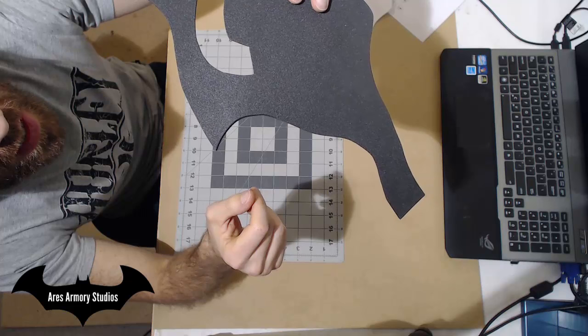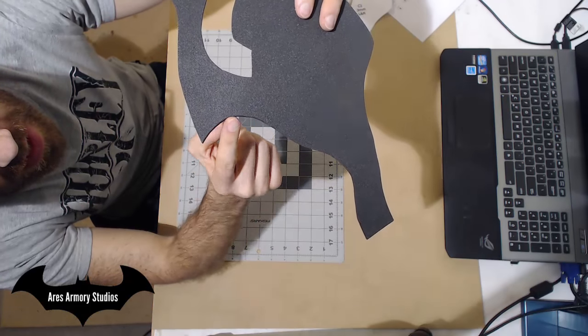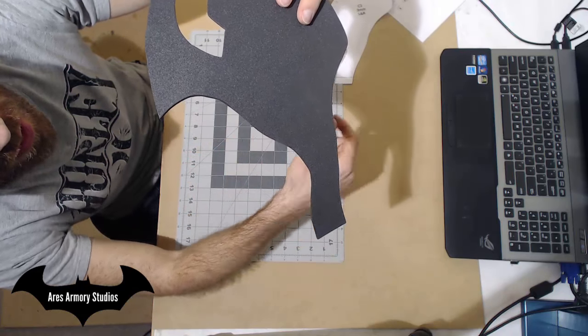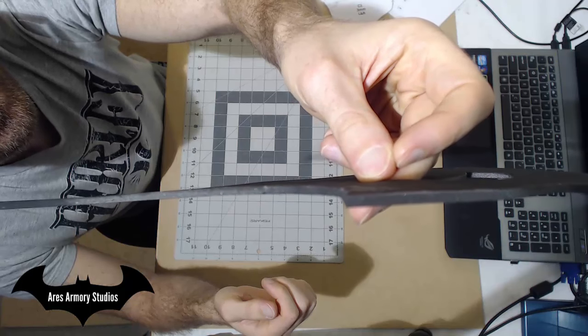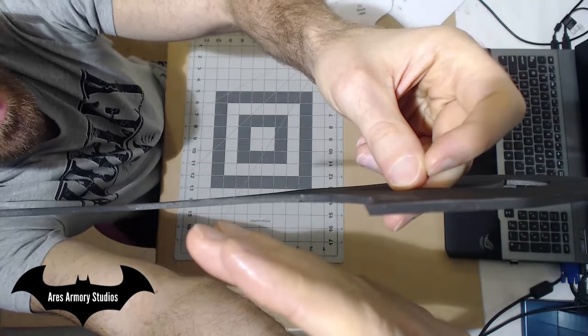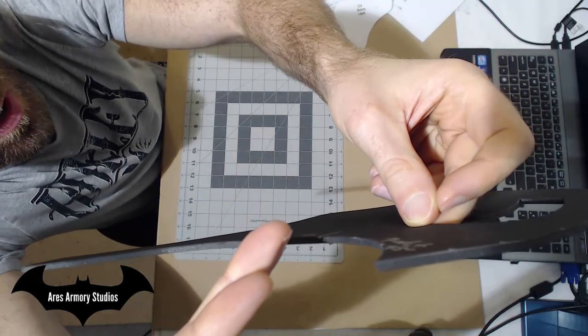It may be tough to tell, but this right here is cut at a 45 degree angle and the rest is cut at a straight line. Here's a closer look at the 45 degree edge — it's being cut in at a 45 degree angle as opposed to being cut out at a 45 degree angle.